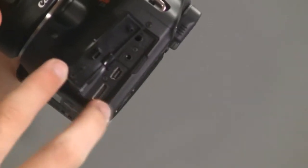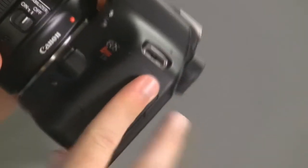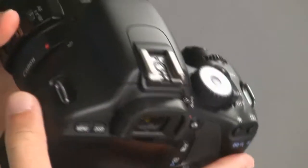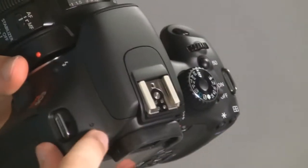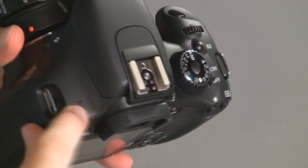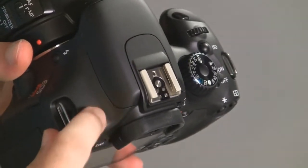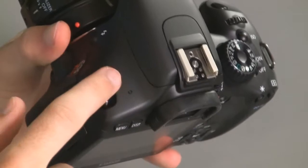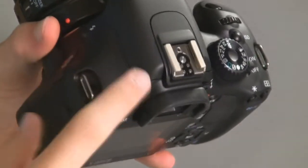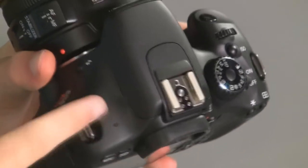You've also got your HDMI out below that, so you can connect to an HD display and preview what you've taken for friends and family. And if you notice, there's a little symbol on the top of the back of your camera — that's actually where the sensor is located on your camera, so if you're measuring distance to a subject, that's where the sensor will be.